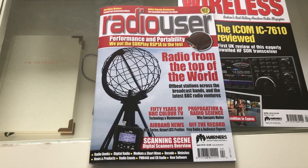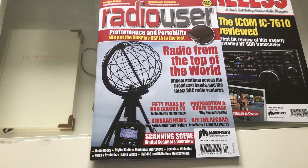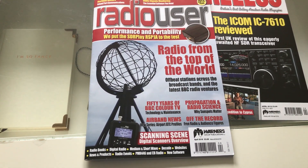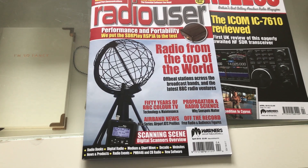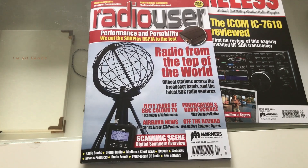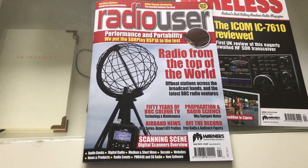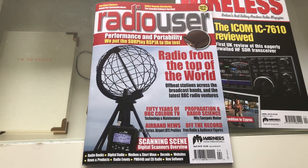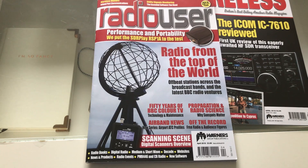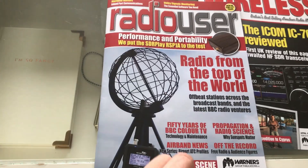I was given the RSP1A by Radio User Magazine — the editor contacted me and asked if I would do a review, following up from my review of the Texan S2000, which I was obviously very happy to do. I recorded some videos whilst effectively testing that unit to give me the practical technical background to write the review. The review has been published and it's in the April edition of Radio User Magazine, which is here.